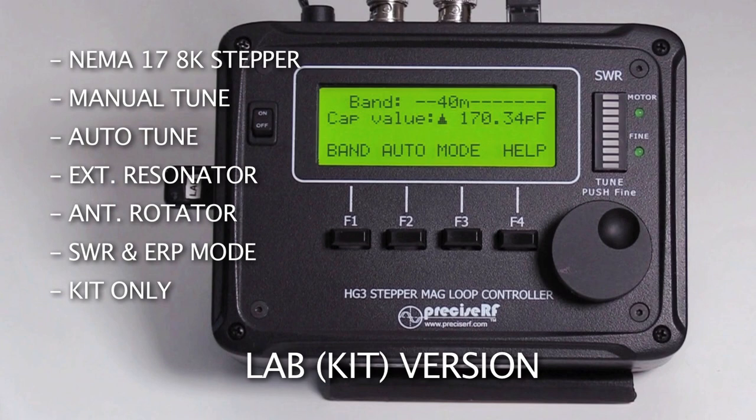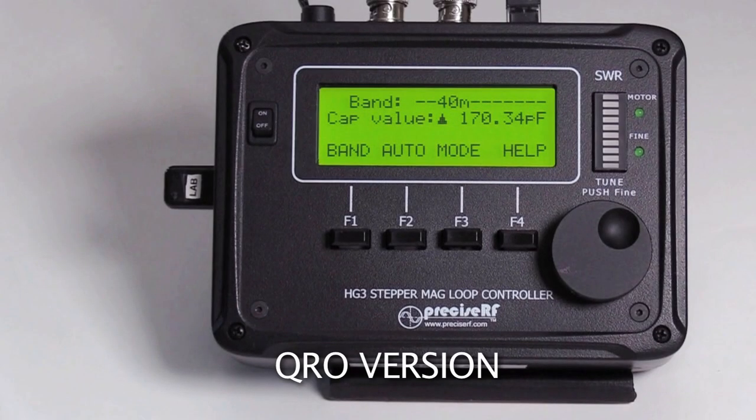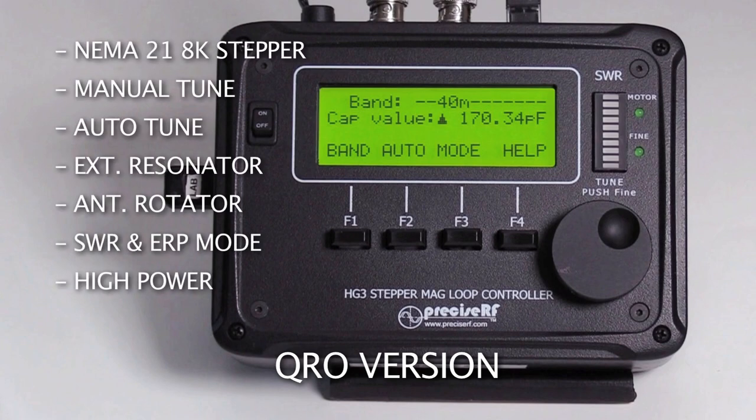The lab version includes the integrated SWR bridge and ERP functions. The QRO version requires the QRO USB key and is intended for users wanting higher power. It supports a NEMA 21 ultra-resolution 8000-position stepper motor, manual tuning, external resonator, auto-tuning, antenna rotation, and includes the integrated SWR bridge and ERP functions.